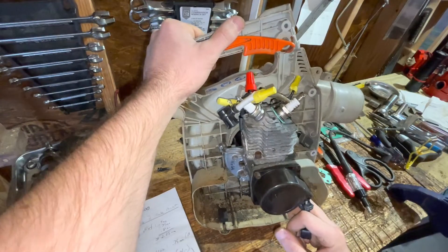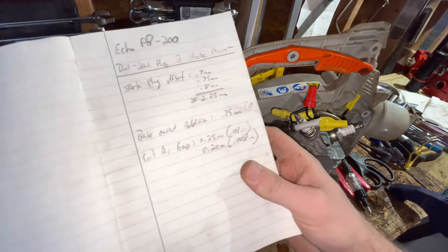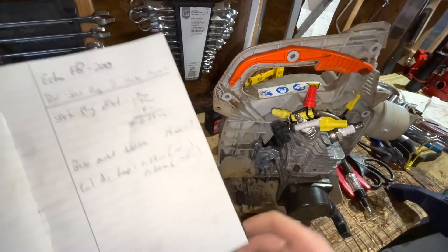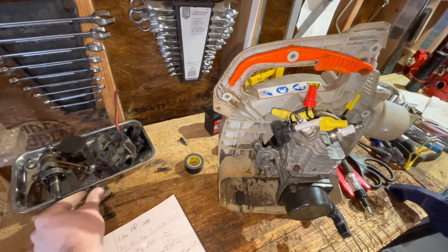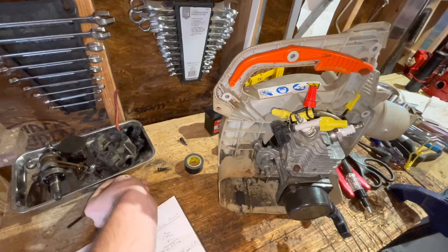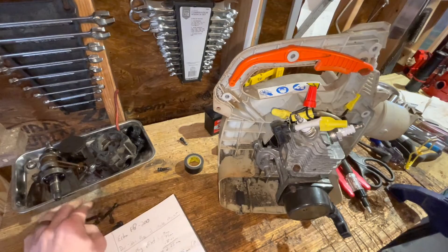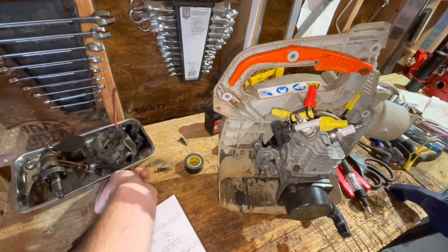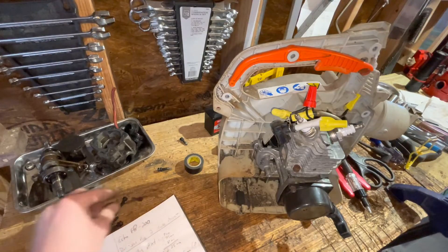Those are all the numbers I have right now. Obviously I have to get the timing numbers with some of the changes that we've made. Honestly, I may wait to get those timing numbers until I run this and see what happens, just so I have an idea of what's actually happening. It's hard to convert numbers from timing to how this is going to run if you haven't run it yet.